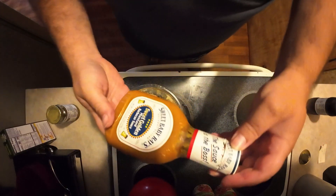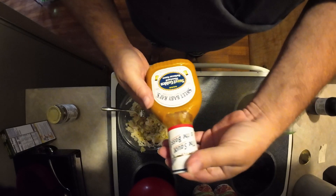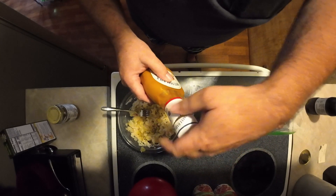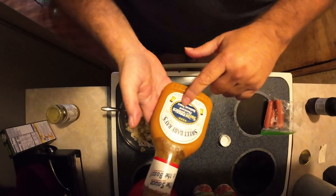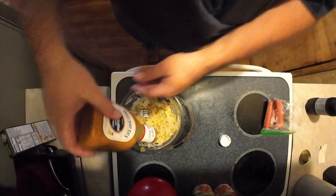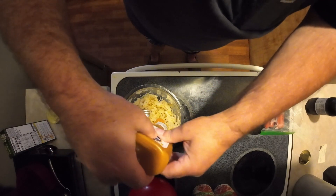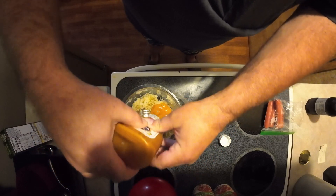I got this here — I've had it a while, got it when it was buy one get one free. I had it in the refrigerator. It's a sweet golden mustard barbecue sauce, which is a South Carolina based barbecue sauce. I'm just going to add some sweetness to the relish.